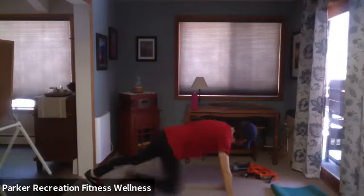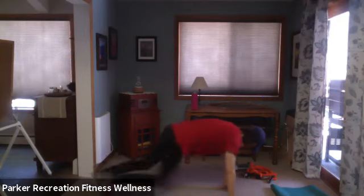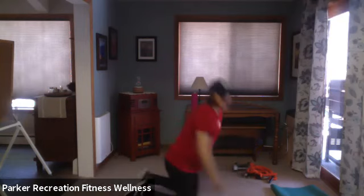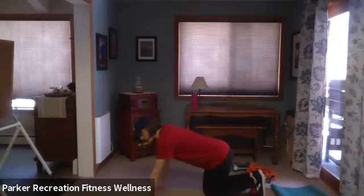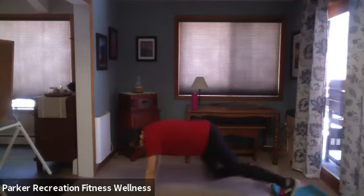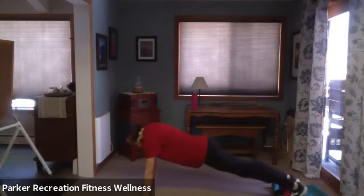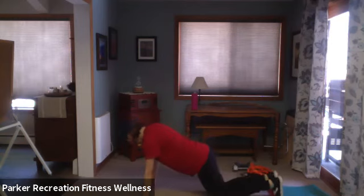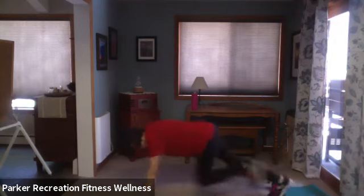Four, three — squeeze your butt as you come to standing — two, one. Squat, side kick — eight, seven — chest up, looking at your camera, not diving down to the floor. Three more, two more, last one. Shake it out. Going right down into mountain climbers to keep the heart rate elevated a little bit longer. Drop it down — option one: knees into chest, nice and slow. Option two: heart rate comes up, keep going. Fist for wrist if you have wrist pain. Four, three, two, and rest.